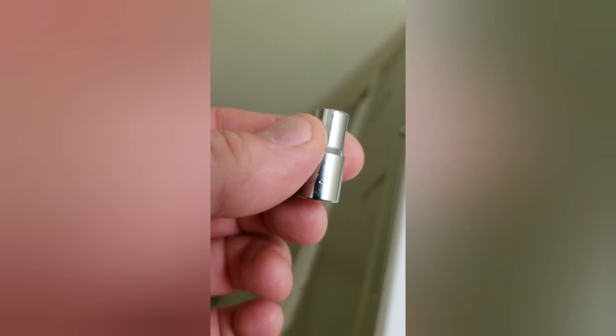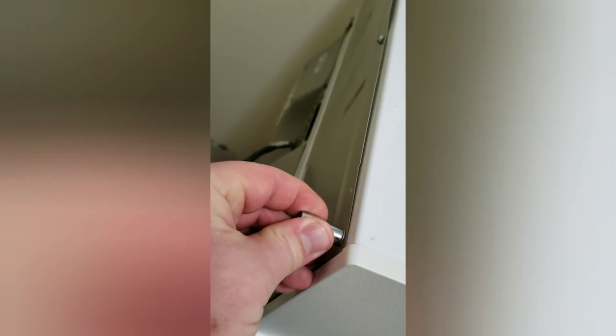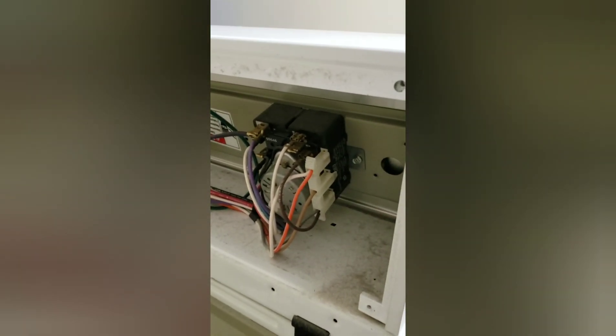We're going to take off these six screws — they take a quarter inch. Okay, so we have the back panel off and we can see the timer mechanism over here. It's pretty dusty so I need the vacuum to tidy this up.